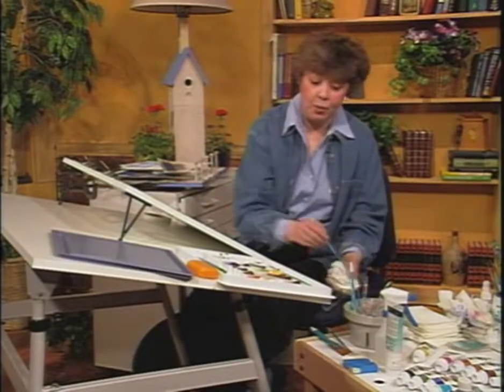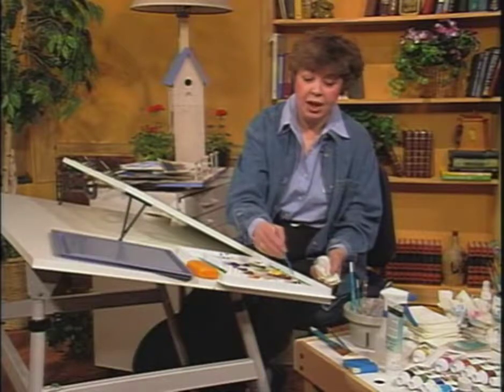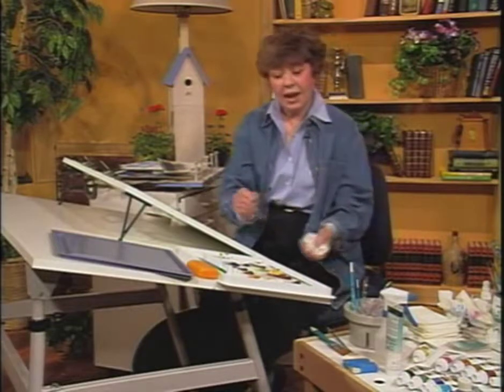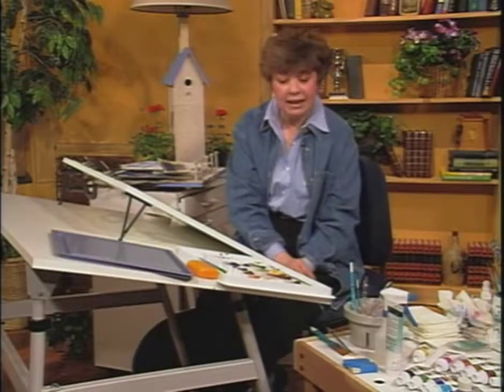You can slow the drying down by putting in some of the gel medium, and that will end up making it go a lot slower as you're working. I hope that you're going to be able to use some of these techniques with your acrylics.